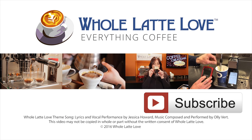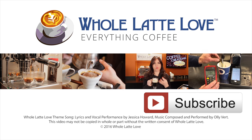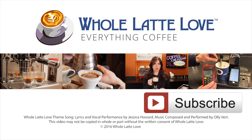Thanks for watching, and we'll see you back soon for more on Everything Coffee. Why not subscribe now for easy, free access to more videos on Everything Coffee brought to you by WholeLatteLove.com.